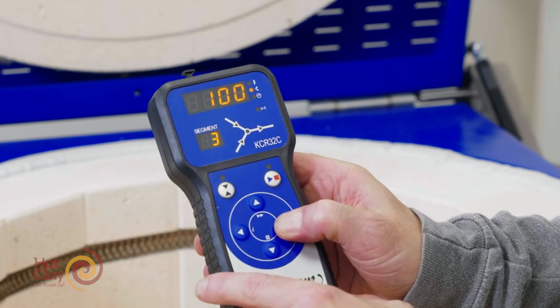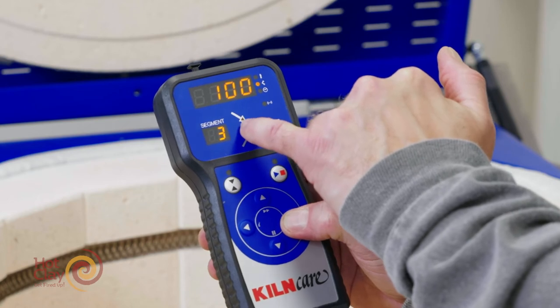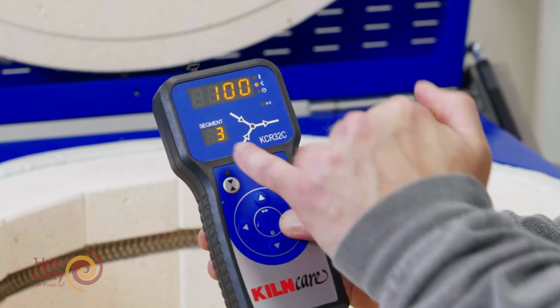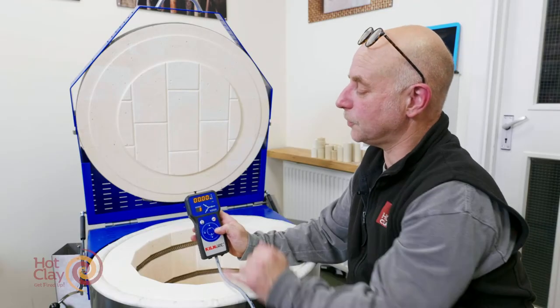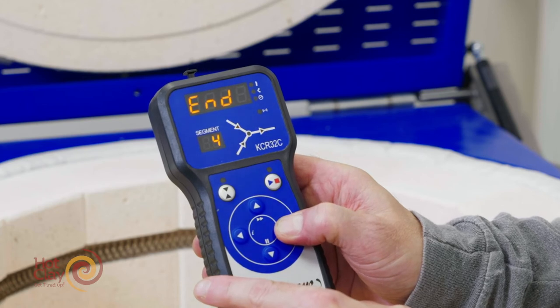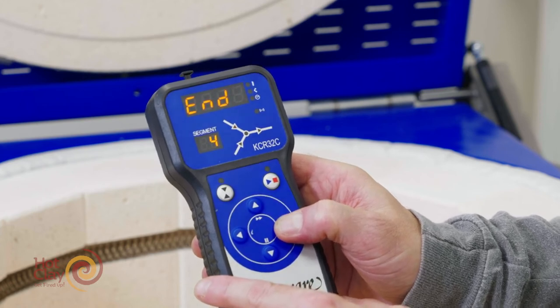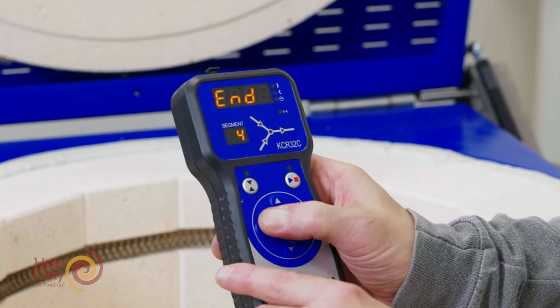In segment three, this is going to cool down at 100 degrees an hour — you can see this is the cooldown ramp — until it reaches a temperature of 700 degrees. There's no hold period here, so it's just zeros. In segment four the program has ended, so it will fall from that 700 degrees to the ambient temperature.